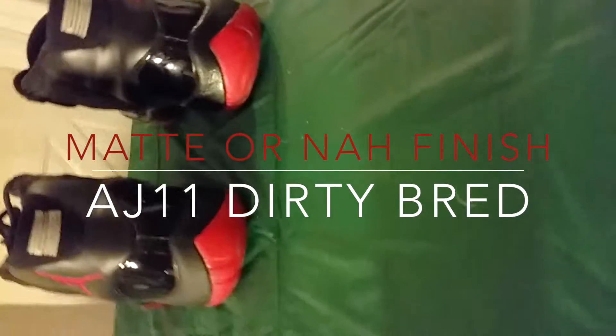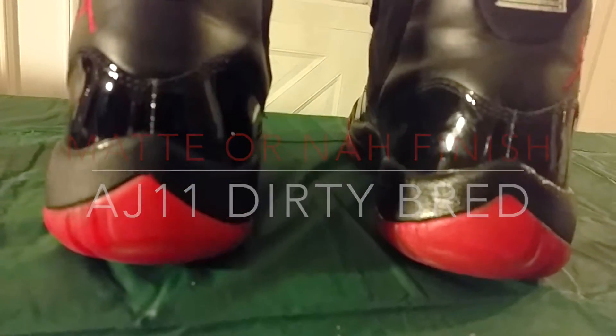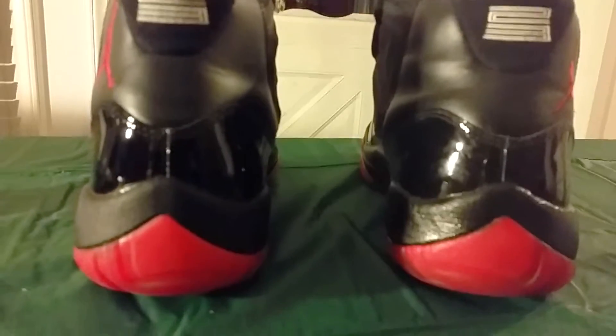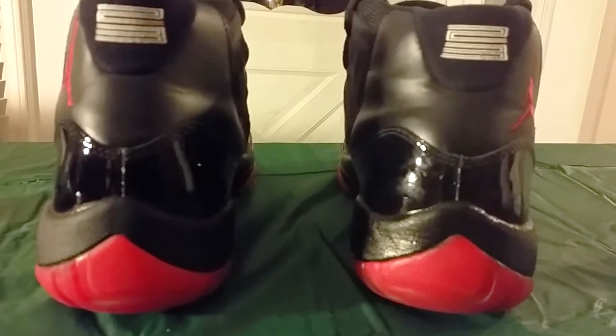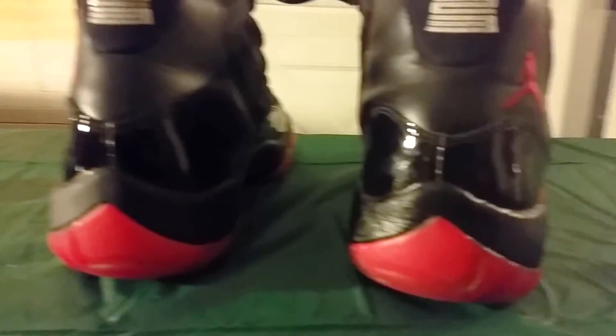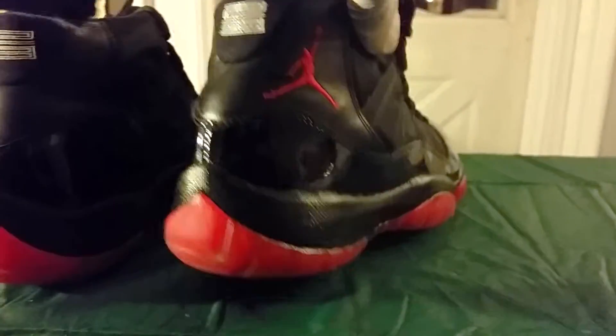So I just wanted to show you how I have put the matte finish on one and no matte on the other one. If you look closely, you'll see that the matte finish is on the right foot, and no matte is on the left. So let's take a look at the matte finish all the way around.